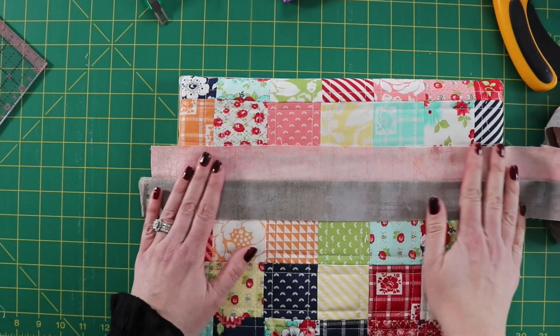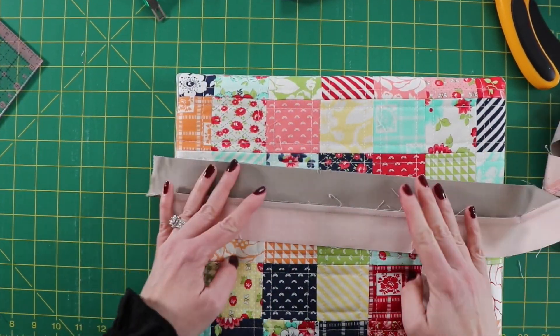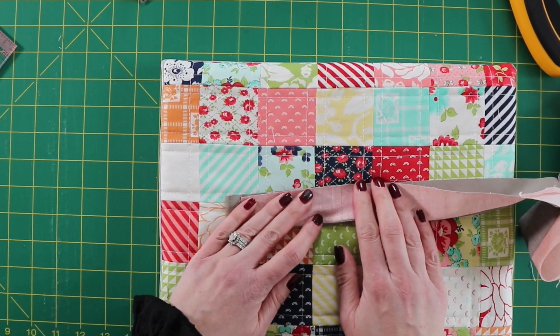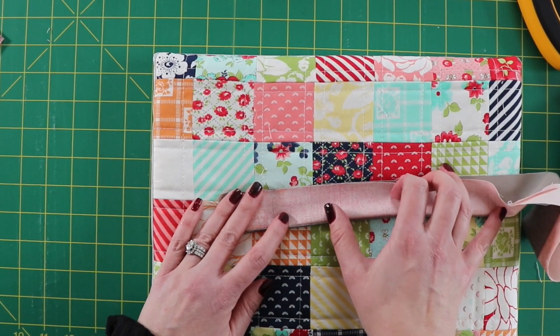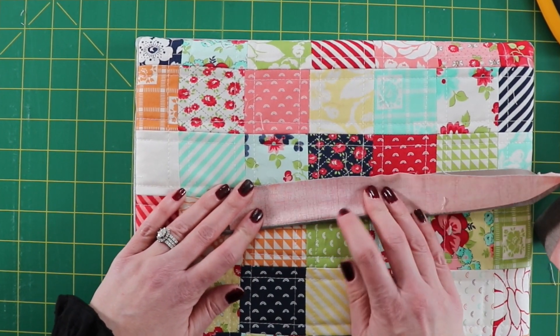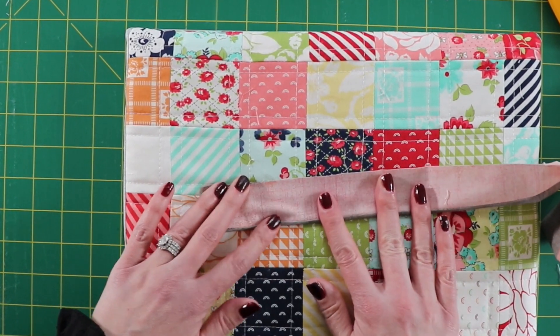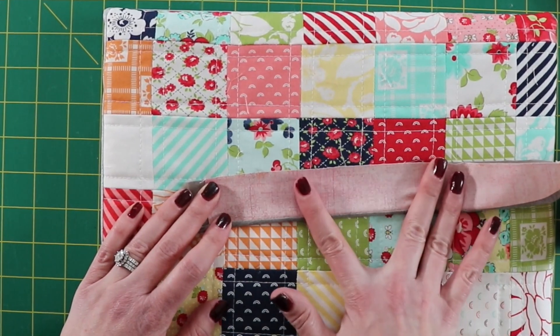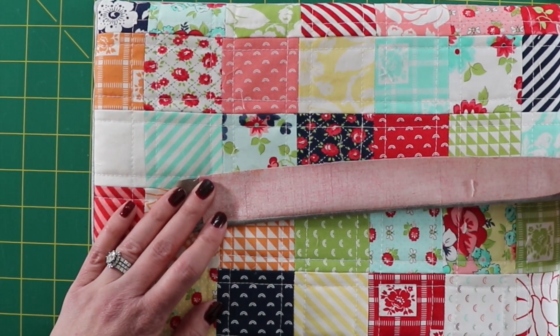Now that my seam is pressed to one side, I'm going to line up the edges of the two unsewn sides. This naturally creates a little bit of that piping look — you can see it start to form with the gray on there. You're going to want to press this really well. I'm going to starch this to make sure it stays nice and crisp.